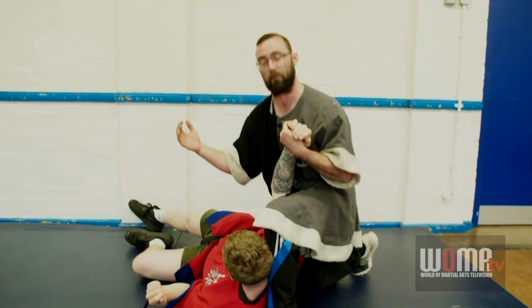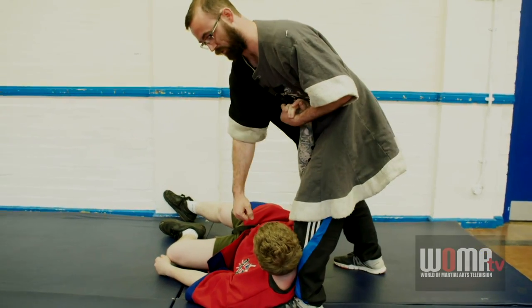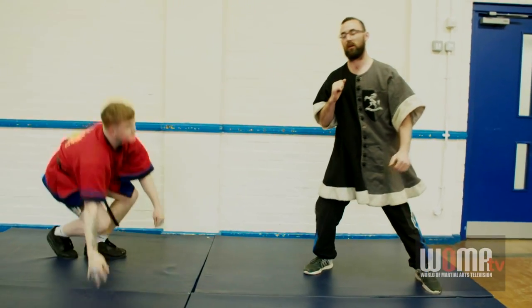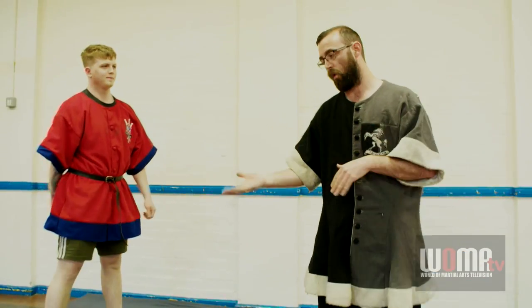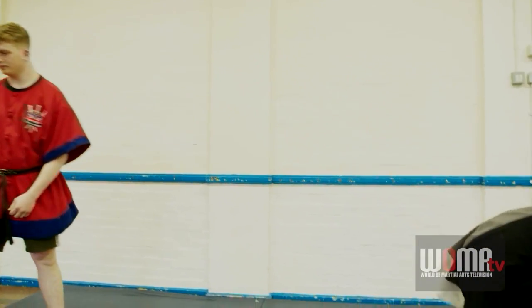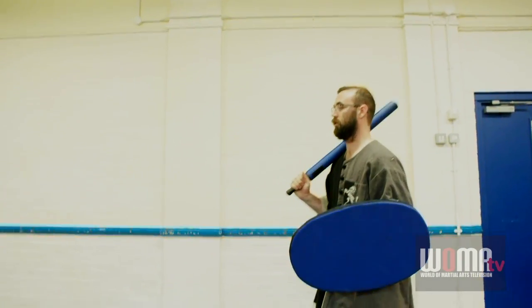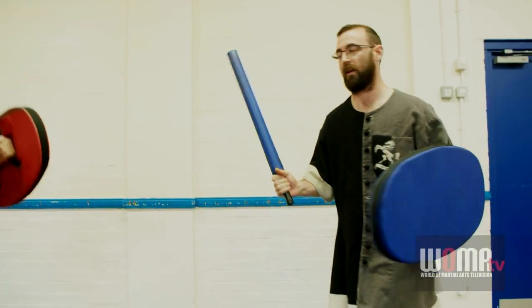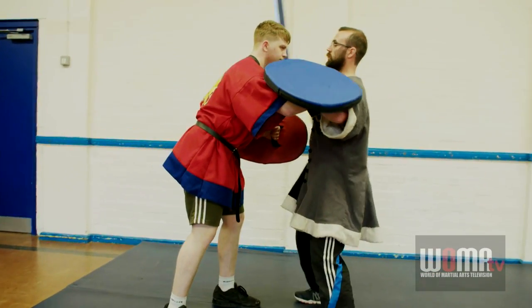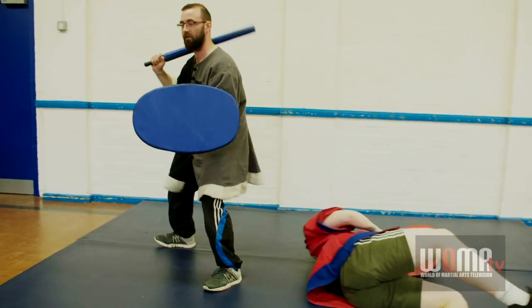If I go down with my opponent, I'm also out of the fight, so it's important to stay well balanced, well grounded, and then move on to your next target. I'll show you again now with the weapons in hand to see the difference of how it's used. Same technique again — you're coming into combat, you're hooking that sword over the head, in, moving away to your next target.